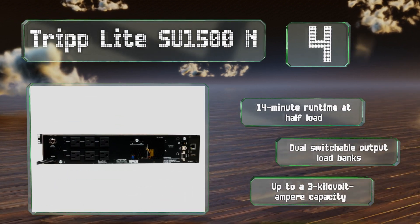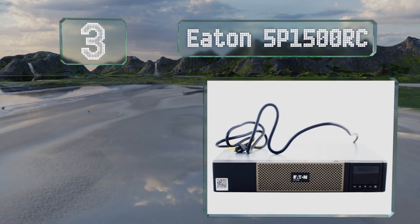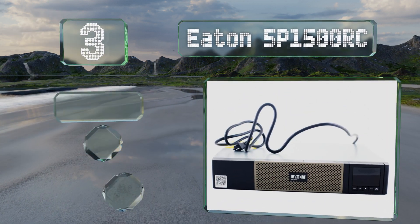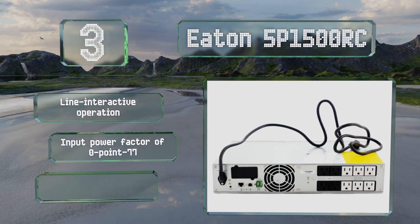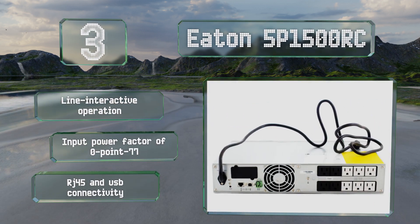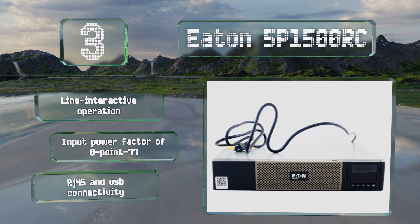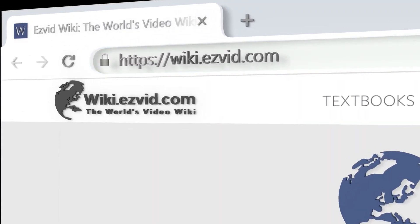Nearing the top of our list at number three, the Eaton SP 1500 RC is designed for two or four post mounting and has a nominal volt amperage of 1400. If you add a network management card, it enables a wide range of remote logging and controls. It offers line interactive operation, an input power factor of 0.77, and RJ45 and USB connectivity.